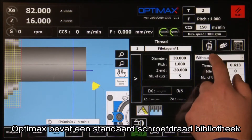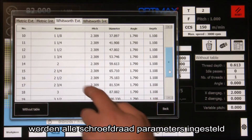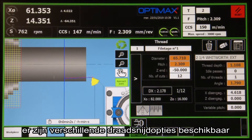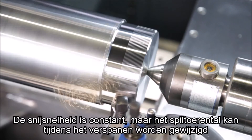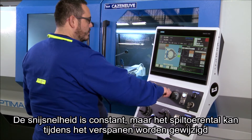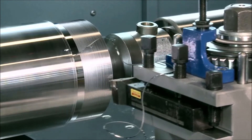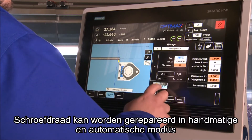OptiMax includes a standard thread library; selecting a thread from one of the tables sets all the thread parameters. There are several infeed methods available. The cutting speed is constant, but the spindle speed can be changed while machining. Threads can be repaired in manual and automatic modes.